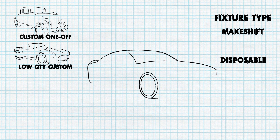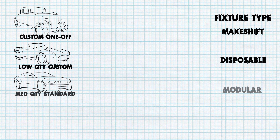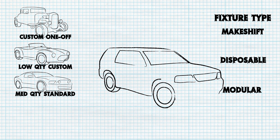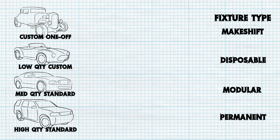As the quantity of parts to be processed increases, the fixture design becomes more robust, moving into modular design, flexible enough for several standard parts, and finally into permanent custom fixtures for very high-quantity part runs.